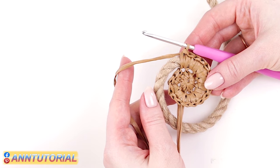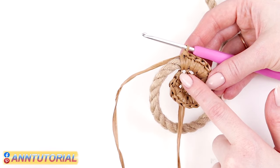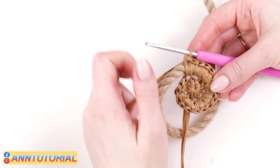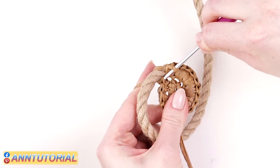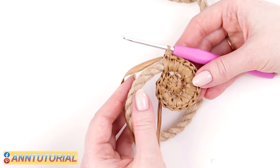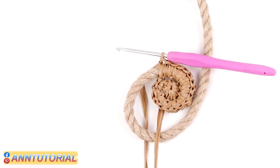In the third row we'll alternate doubled and single stitches: make two single crochets in one stitch, then one single crochet in the next, then two single crochets in the following stitch, then one single crochet, and so on. The first stitch of this row should be single. Let's mark it with a stitch marker, because starting from the third row it's rather difficult to find the beginning of the row. A stitch marker is a good idea, especially if you're a beginner.